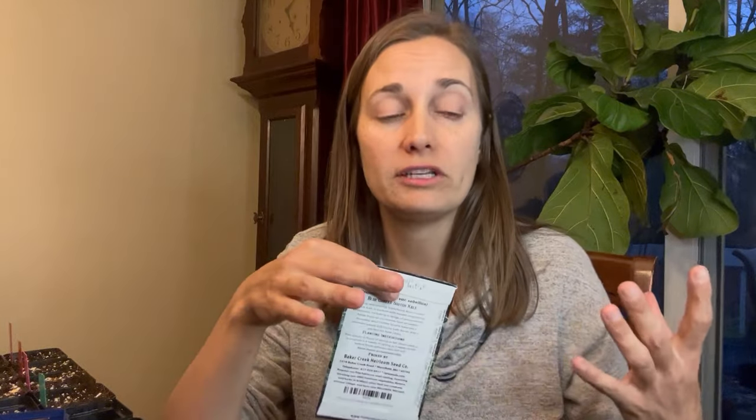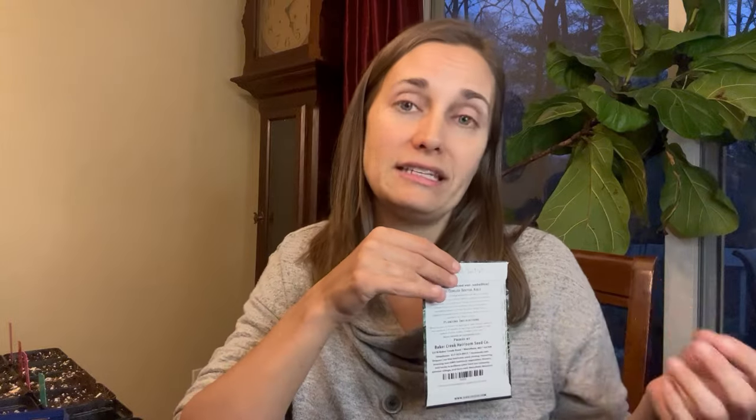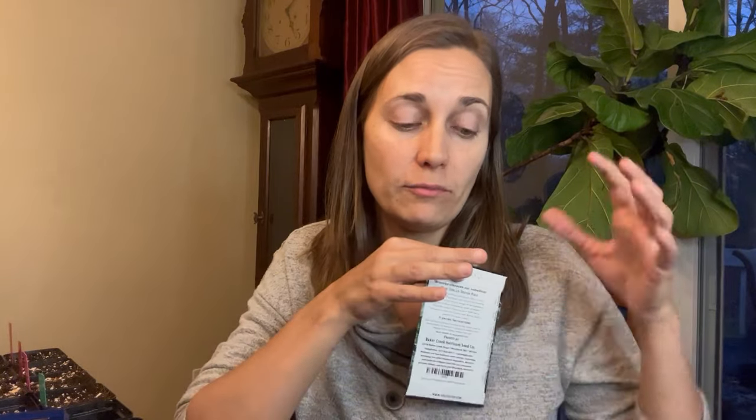There is a reason a specific depth is given for each seed. When you first plant a seed, it takes a certain amount of energy for that seed to sprout and for the leaves to reach the surface. Once those leaves break the surface and are exposed to sunlight, they can start making more energy for the plant - but until then, they only have the energy stored in the seed. Plant them too deep and the seedling could run out of energy before reaching the surface. Plant them too shallow and the seed coat may not be able to absorb enough moisture from the soil to germinate.